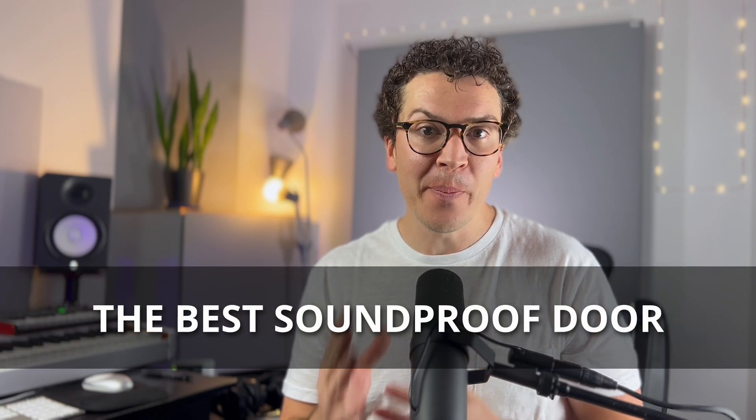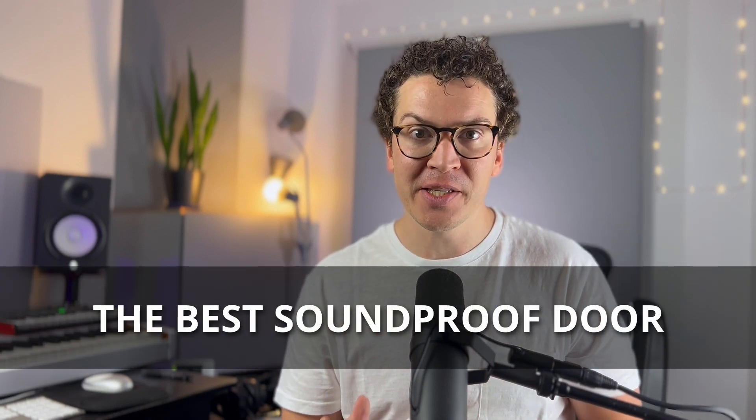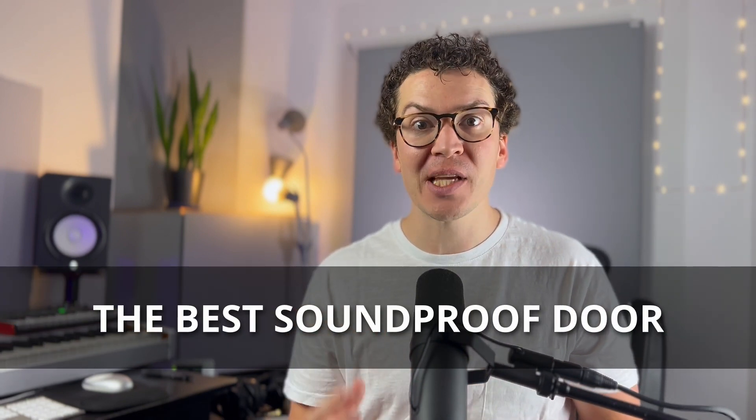Hello and welcome everybody. Today I want to teach you what the absolute best soundproof door option is. And when I say best, I mean the most soundproof. So if you have planes flying over your house or a busy street right next to your home recording studio, then this is probably the door option you want to use for your design when you're building your home recording studio.